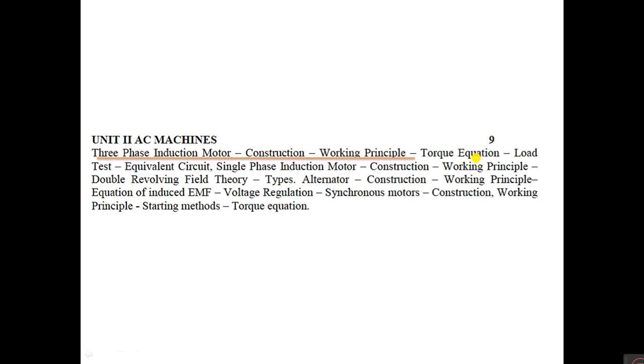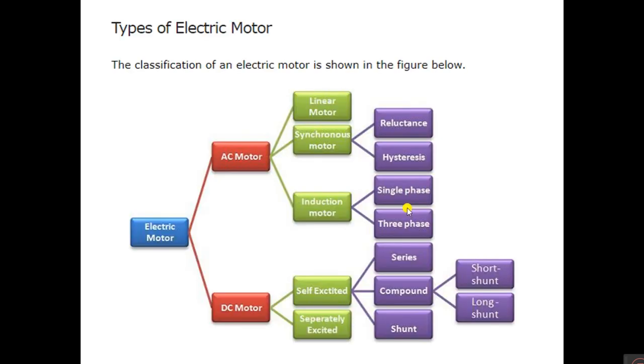In this session we are going to discuss three-phase induction motor construction and working principle. The next topics we are going to discuss are torque equation, equivalent circuit, and load test. In general, you can classify electric motors as AC motors and DC motors.